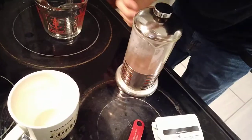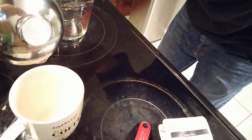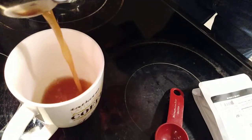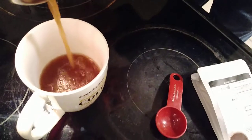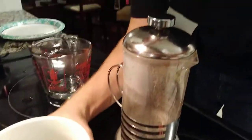Now we can pour it — I didn't get a mug, let me go grab one. Alright, pouring it in. And that is it.